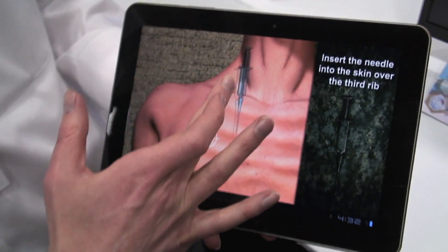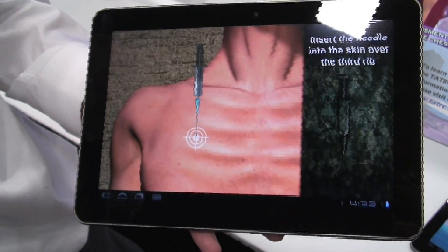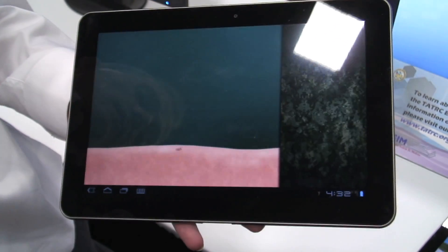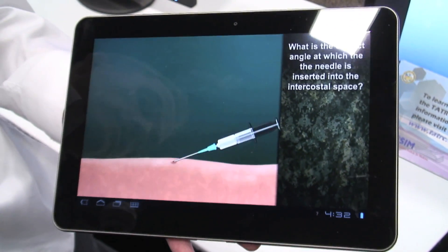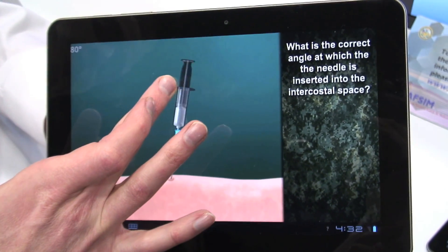For instance, when you put a needle in — there are lots of needles in medicine. A medic might put an IV in, might put a needle in the chest. They both go in at different angles. An IV will go in at 20 degrees, a needle in the chest goes in at 90 degrees. So we actually make you show you actually know how to do it.